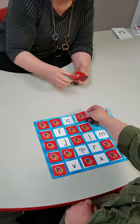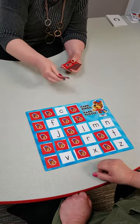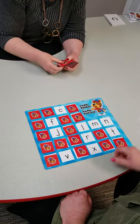D for dinosaur. Qua for queen. Z for zipper. N.